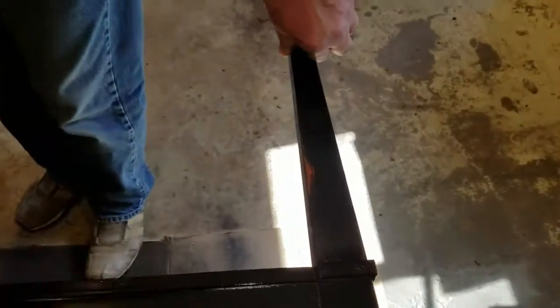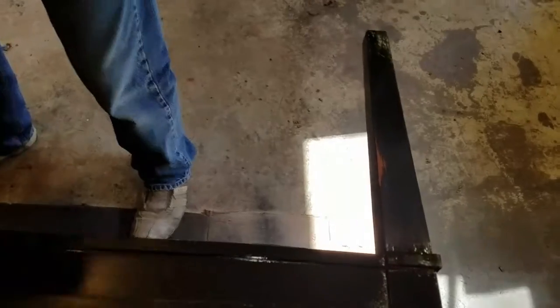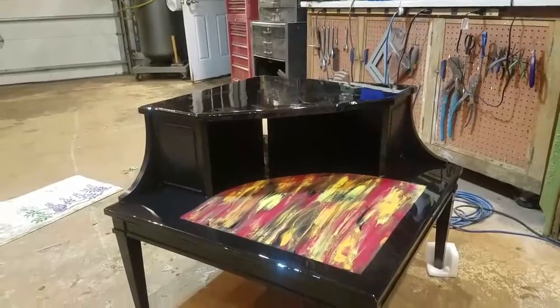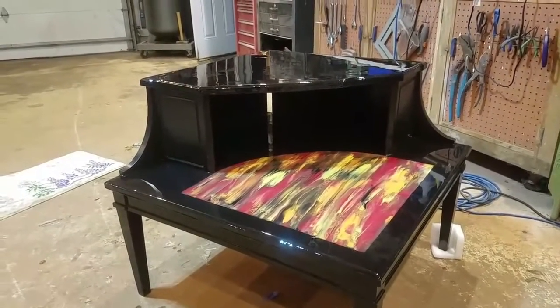So that's what we do there, and then we'll wipe that down and give it another spray, let it dry again, and then we'll take it down into the basement where I do my resin work and do the shelves.